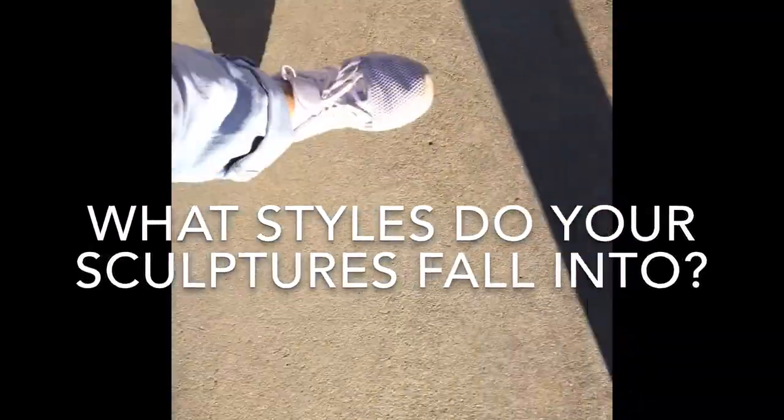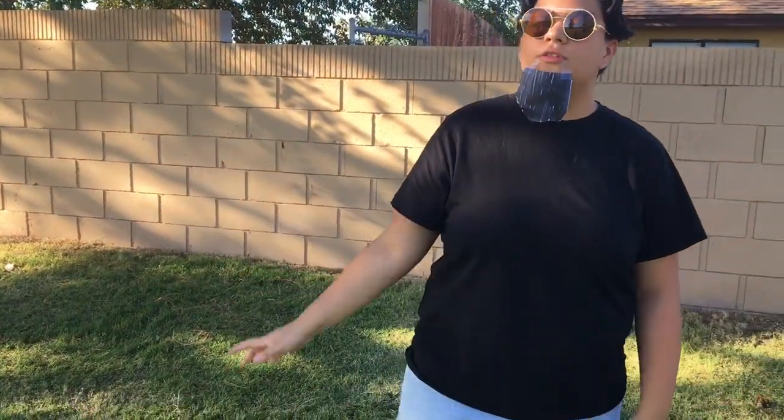What styles do your sculptures fall into? Some of my sculptures always have to include 2D and 3D. They're kind of in between, and I like that because anyone can see it from any direction.